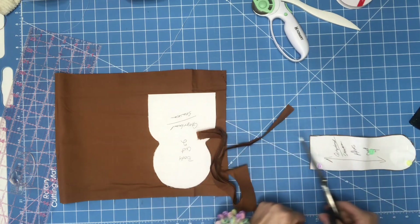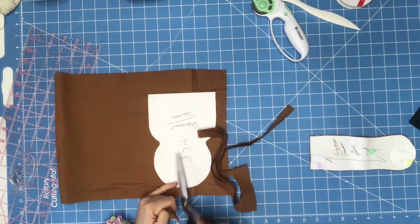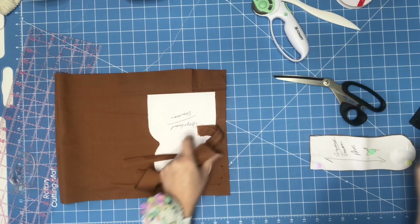Now that you've seen how I cut out a pattern, I'm going to do the exact same thing to this one — but you don't have to watch, so I'll be back.